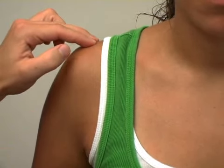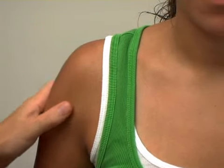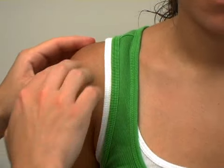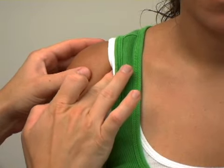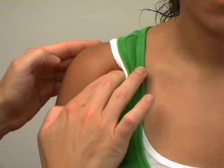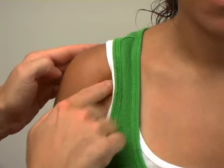The AC joint is right here. Then we have the humerus, the arm bone that comes down this way. And then there's a spot right in here — it's actually part of the scapula — called the coracoid process, and there are several muscles that attach there.